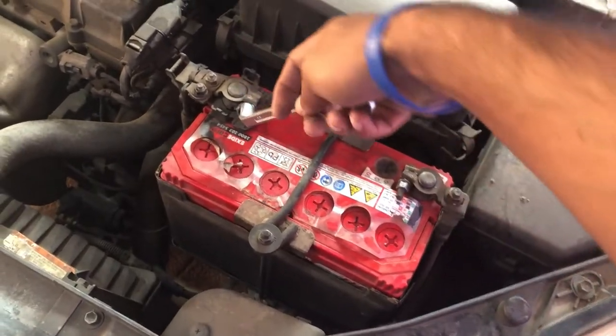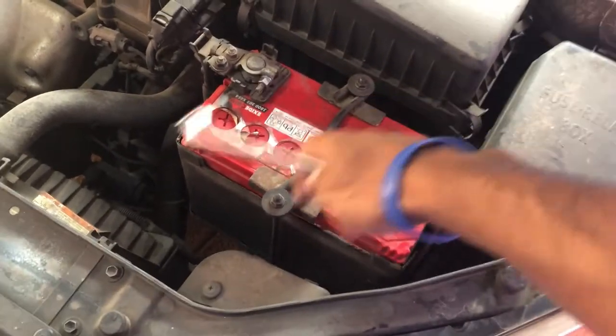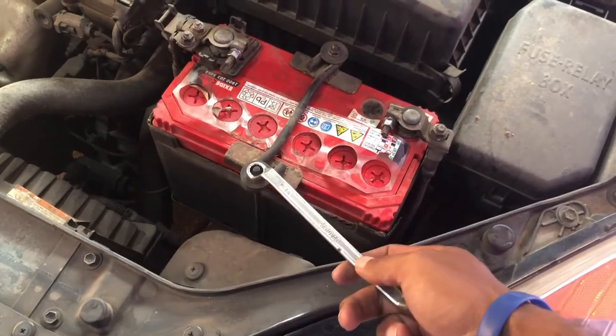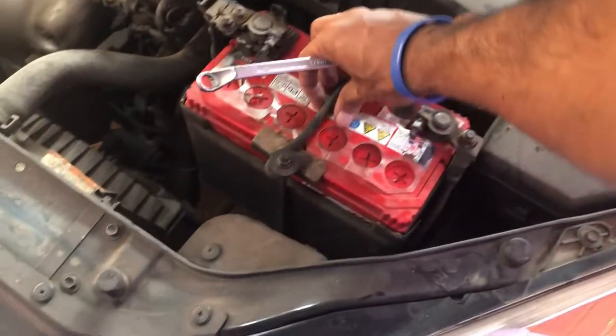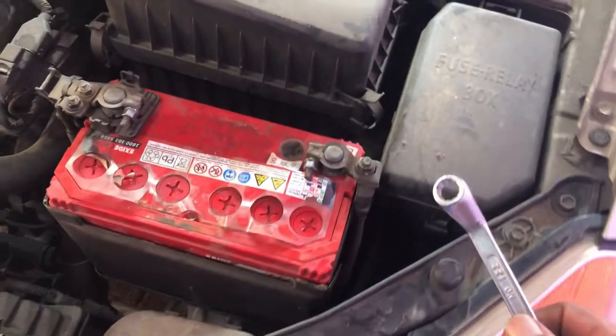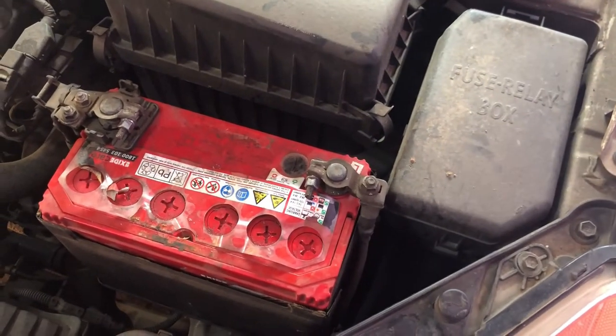Let me show you how it's done. First, you need to remove the car battery — that's quite simple. All you need is a 10mm ring spanner. You can use the same 10mm ring spanner to remove the nut as well.